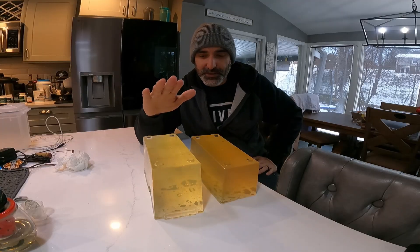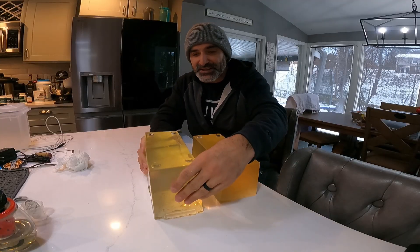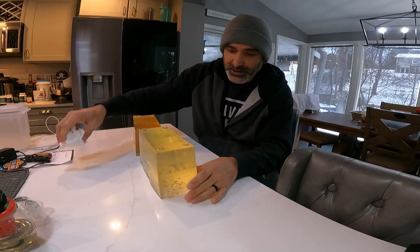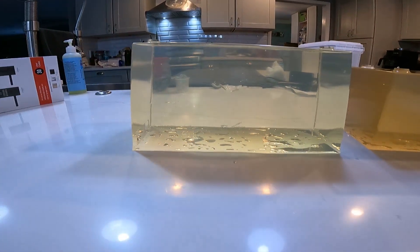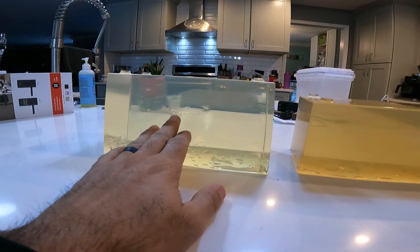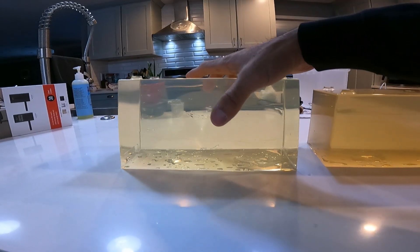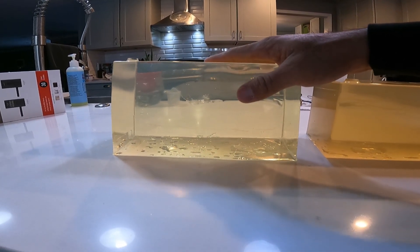Look at the results, guys. This batch was done with hydrogen peroxide, and this one without. This first batch is just the gelatin and water mixture. Just look at the difference — the hydrogen peroxide batch, you can see straight through it. The plain one still looks really good, but the hydrogen peroxide version is clearly more transparent. I broke it a little there — I wonder if my ratios are slightly off because of the hydrogen peroxide. This one feels a bit softer and more flexible, while the other feels firmer.